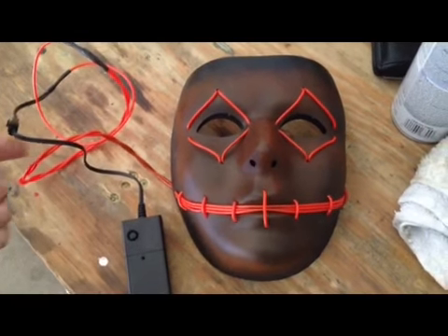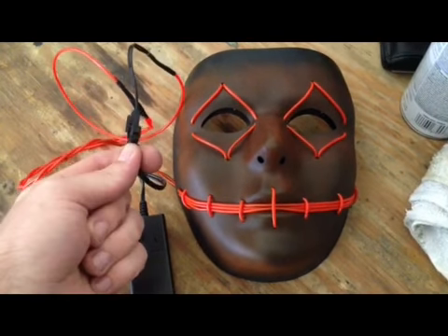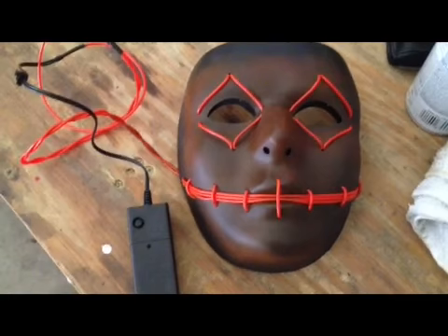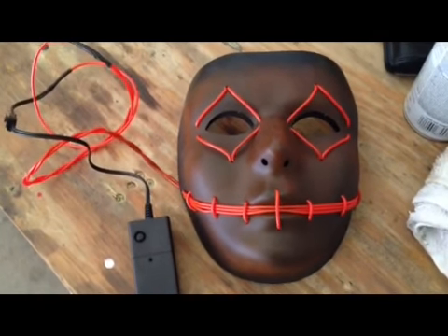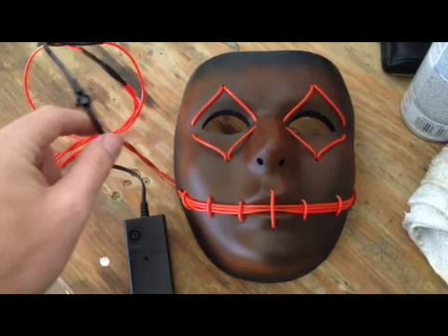Make sure that when you are turning on your mask that you are plugged in. Leaving the mask unplugged with the power inverter on can cause the inverter to fry, ruining your inverter and causing you to get a new one. So please make sure you are always plugged in when using your EL wire mask.